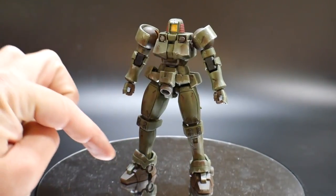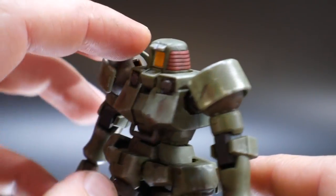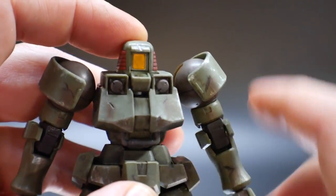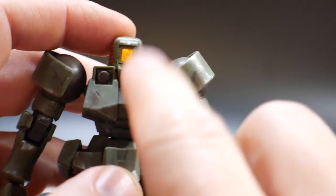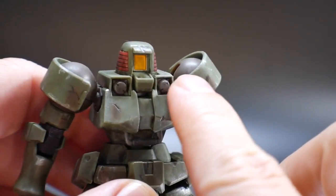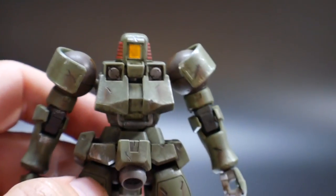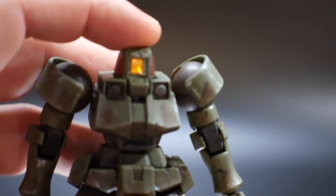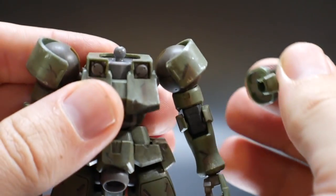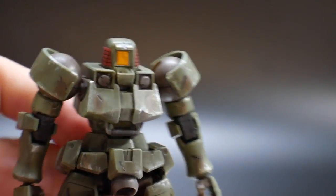Starting from the top: the head essentially has only a couple of colors — green, red, and a clear yellow piece. It's not going to have any stickers to put behind that to give it a reflective look, so I painted a silver behind it. You can also cut out some silver from a sticker sheet if you prefer. There's no posability in the head at all — it just comes on a fixed peg and can't move because of the chin piece.